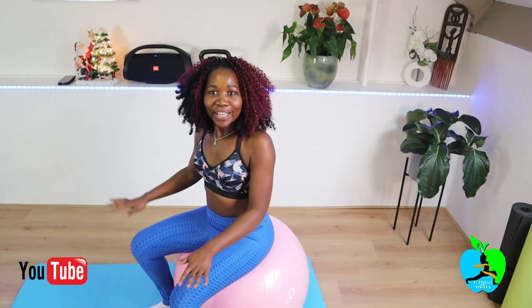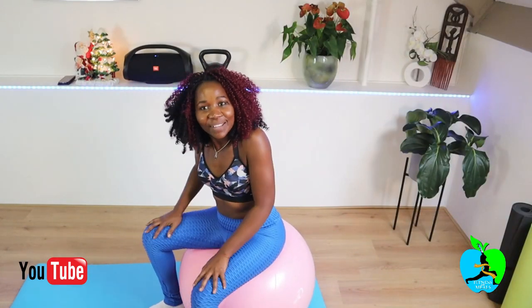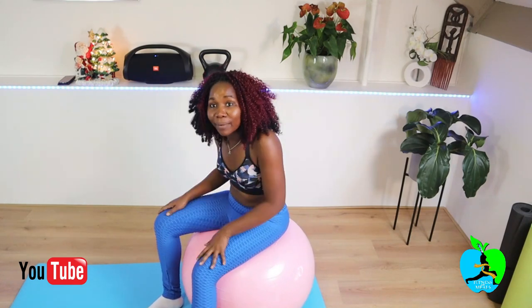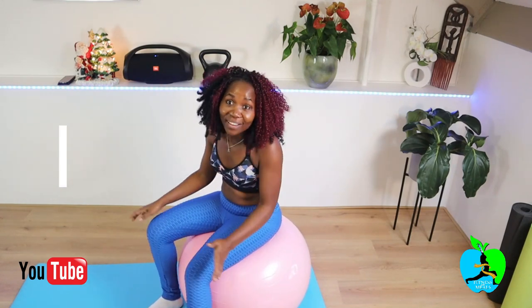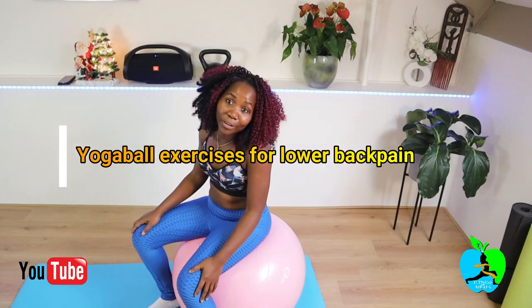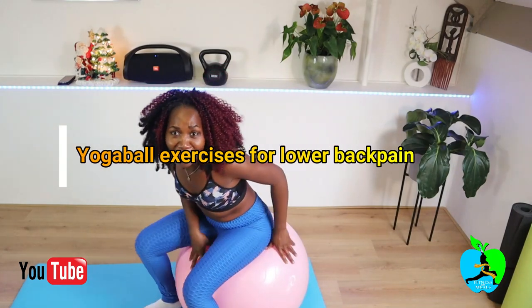Hi guys, welcome back to my channel. If you're new, please go ahead and subscribe and don't forget to hit the notification button so you'll never miss a new video. Today's video is going to be a yoga ball routine for back pain or back muscle pain — a routine you can do when you feel like you have some pain in your back and you just want to get rid of it.